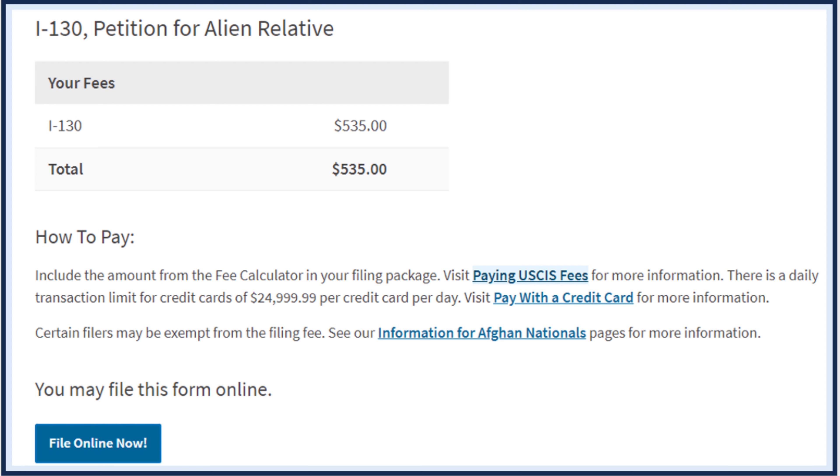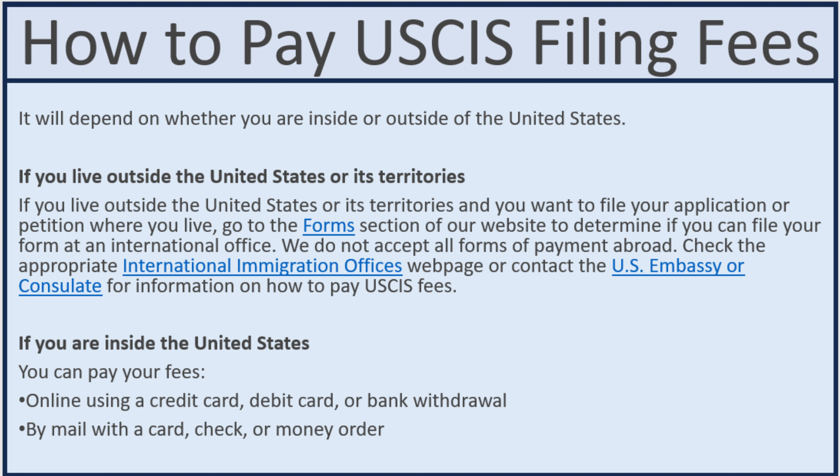How to pay USCIS filing fees will depend on whether you are inside the United States or outside the United States. If you are outside the United States, it is a little bit complicated because USCIS does not accept all forms of payment abroad. You can contact the embassy or consulate in your country to check for information on how to pay USCIS fees. This video is mainly for people living inside the United States.